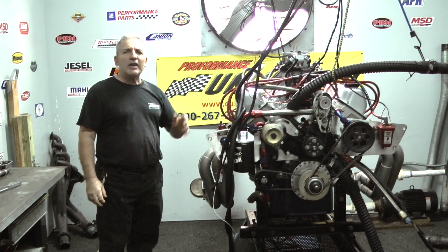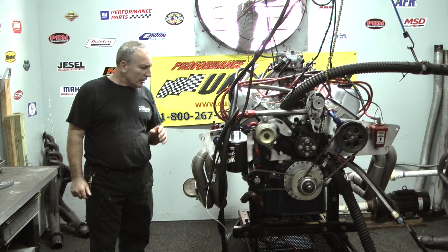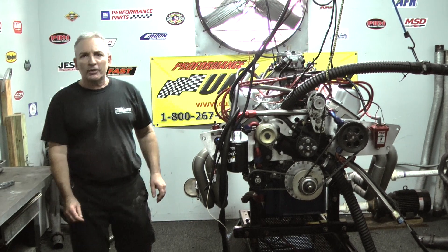This is a real nice motor. It's going to make somewhere around 800 horsepower. It's an older design, but it's going to make a great race motor for this guy. If you have anything in mind, give us a call.